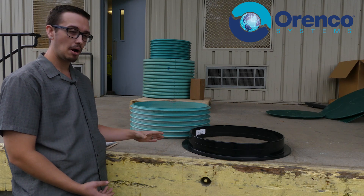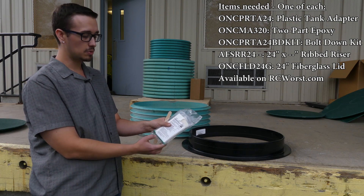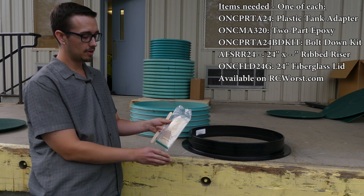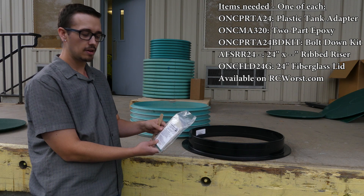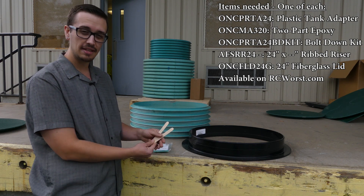The equipment you're going to need to properly install this is: we have an MA320 epoxy — this is a two-part epoxy and I'll show you how that works in just a minute.